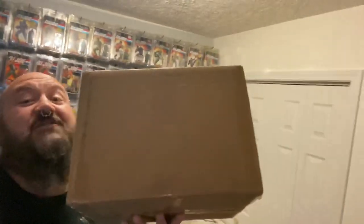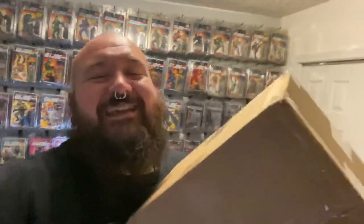That moment that a lot of us have been waiting for — the brand new G.I. Joe Classified Series. Inside here I have a sealed case of six figures: two Snake Eyes and then one each of the others.